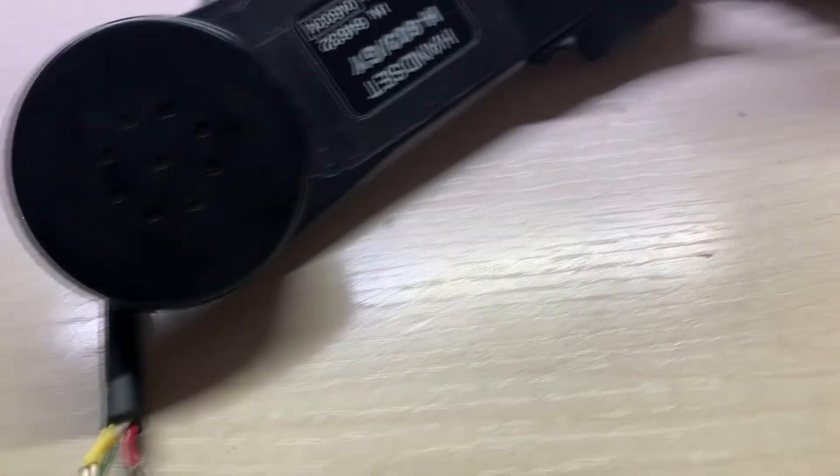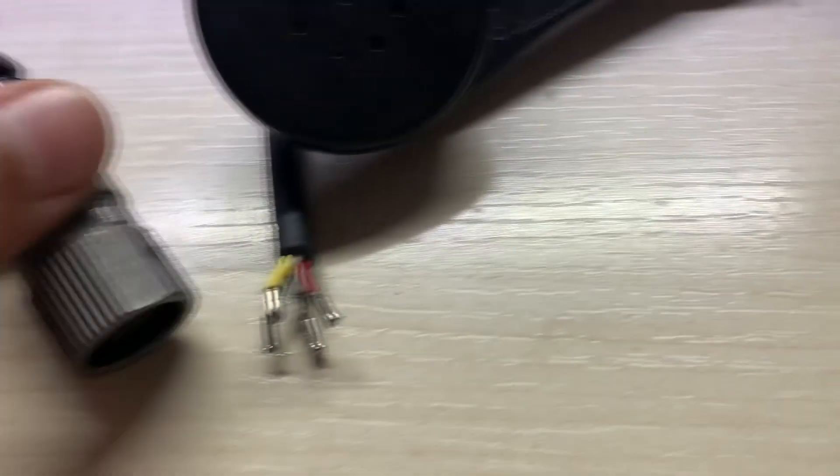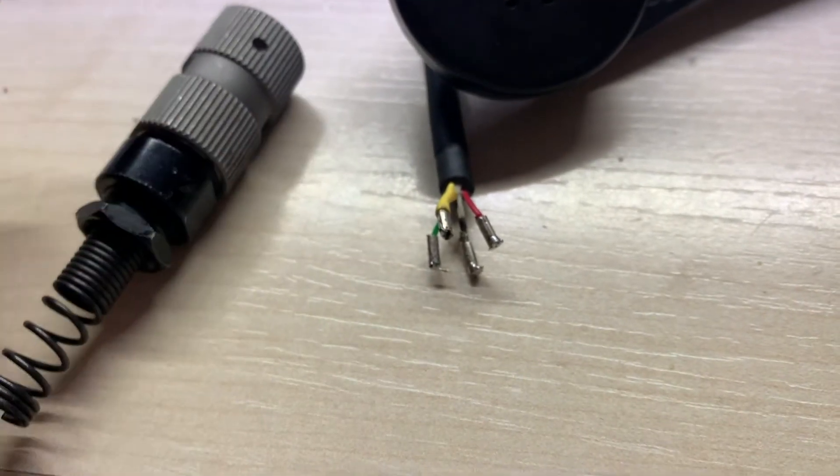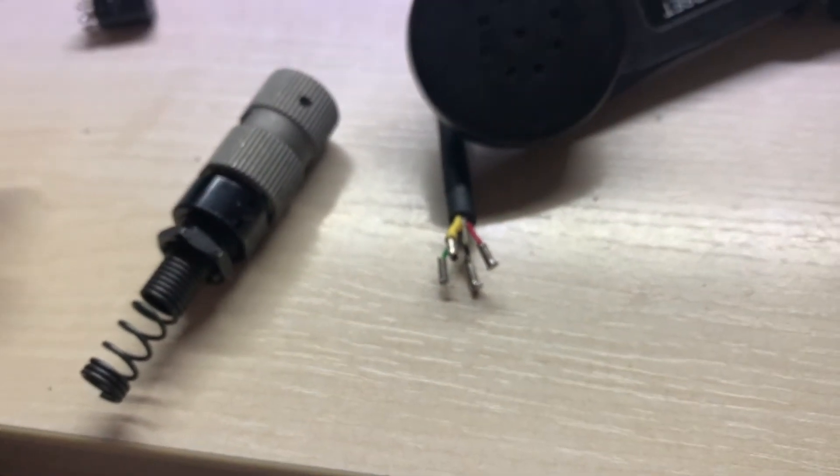Hello guys and welcome to my channel. This is a quick video to show you how you can convert a military handheld to be used on your ICOM radio.